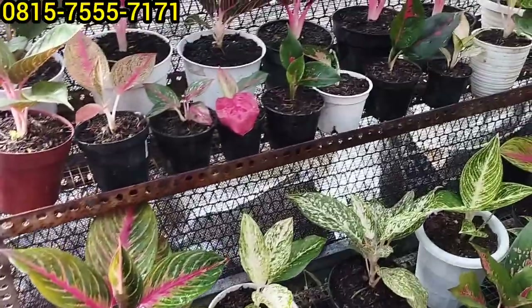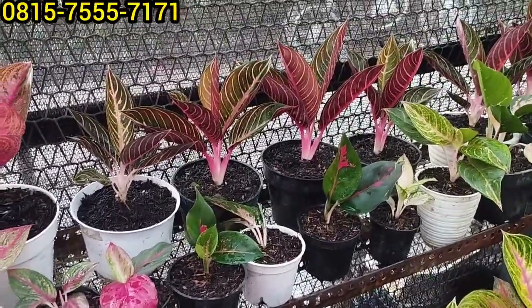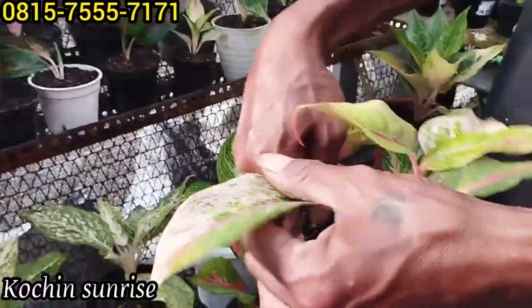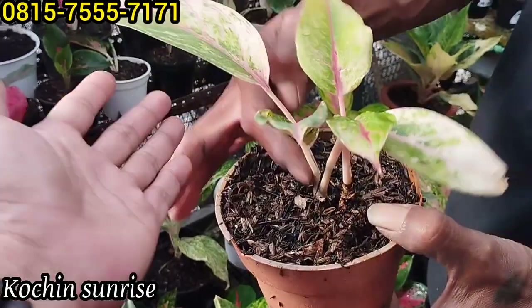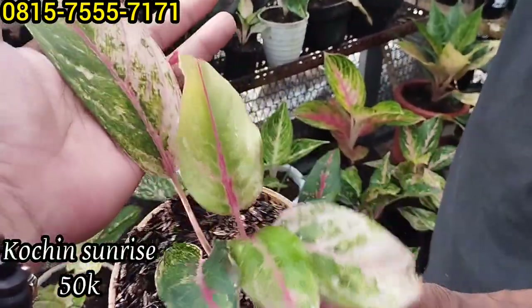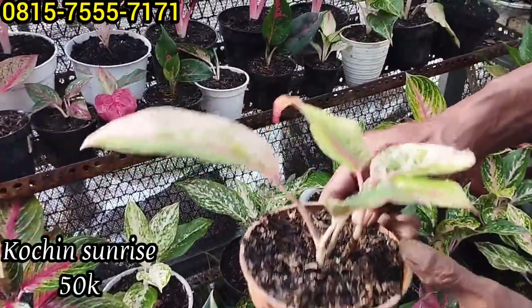Keren ya. Ini ada Kocin Sunrace. Lagi ke Kocin Sunrace, rumpun 2 ini, bonggol kelihatan. Harganya Rp50 ribu saja, dapat 2.